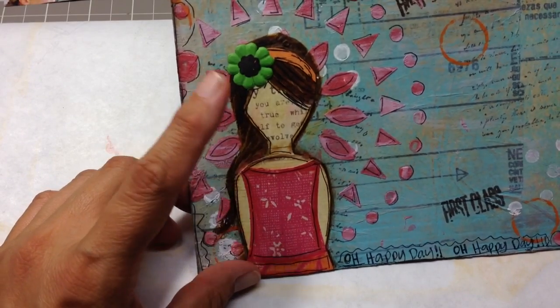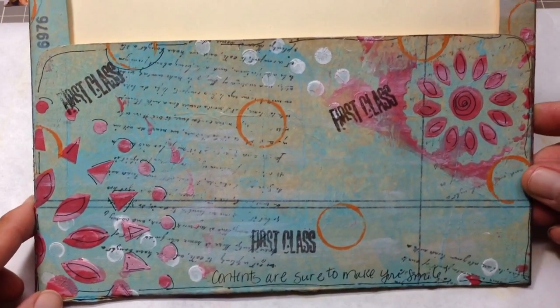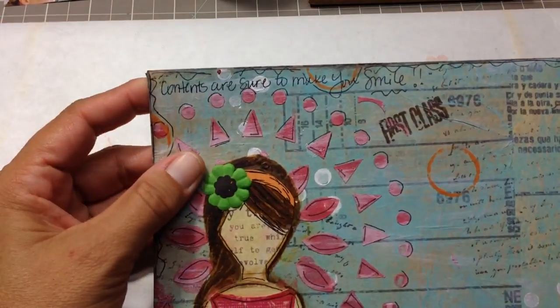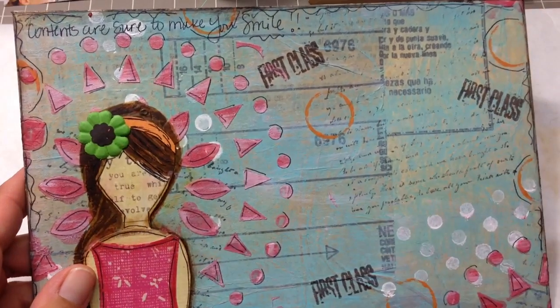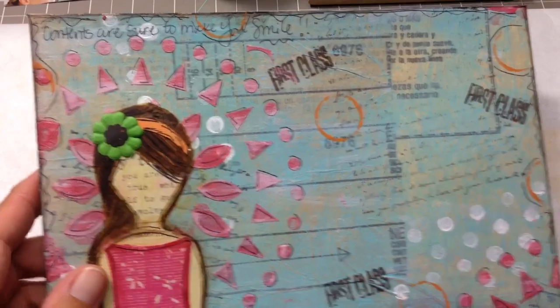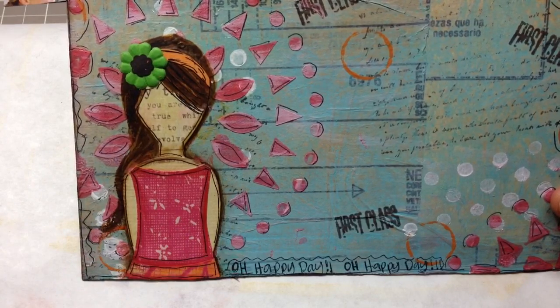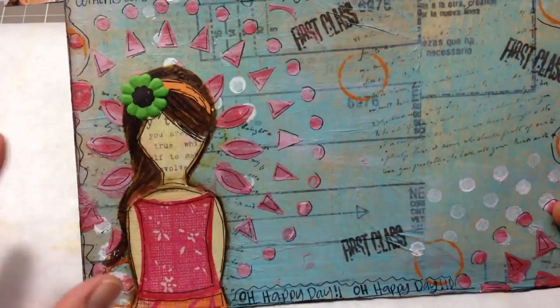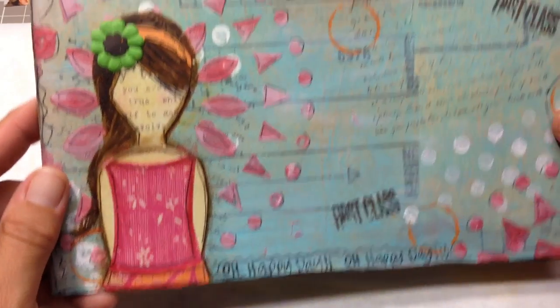I'm really having fun with these girls. It's really easy to do once you get the hang of the size of the head and the neck. I did the same on the back. I stamped 'first class' so that you would know it was an envelope for mailing. On the top I wrote 'contents are sure to make you smile.' I always like to incorporate somewhere some writing from my own hand — a little quote, some song lyrics — something you wouldn't necessarily see right off looking at the project. And down here it says 'oh happy day.' That's where my partner is going in the mail tomorrow.